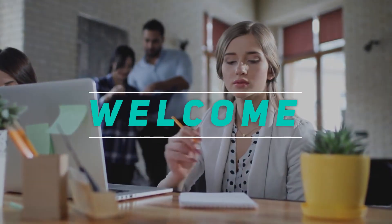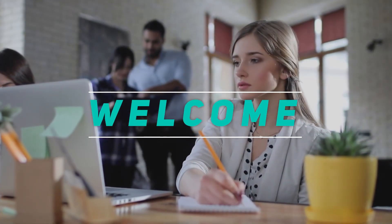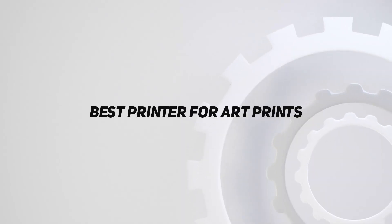Hey, welcome back to my channel. In this video, I'm gonna talk about the top 5 best printers for art prints.